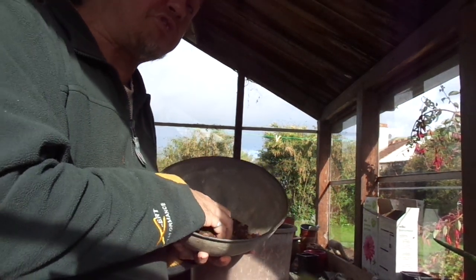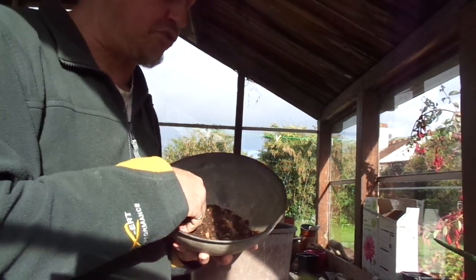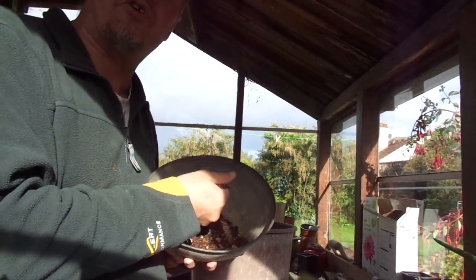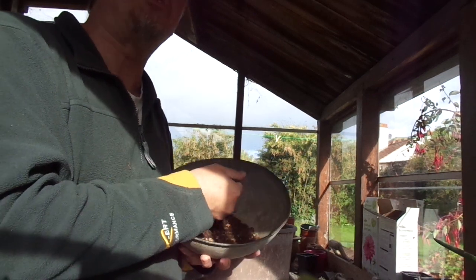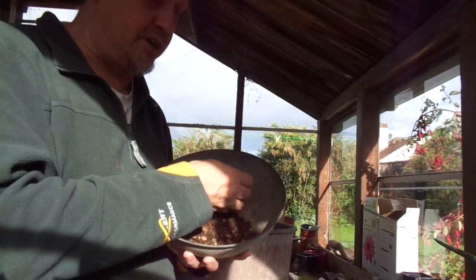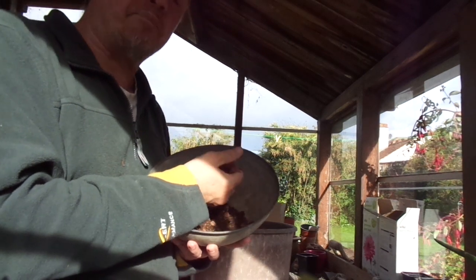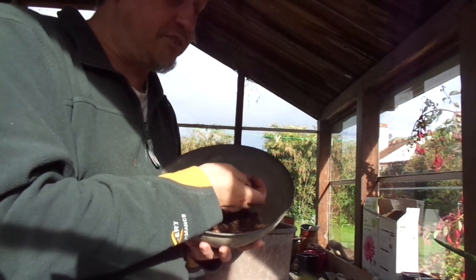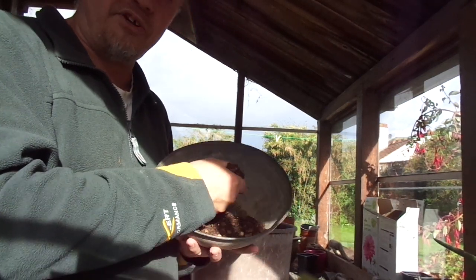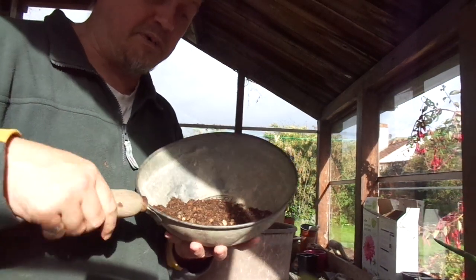I don't normally water new cacti and succulents after potting, in case there's any root damage and the water causes rot. But it is important that the substrate is not bone dry, because you don't want to kill off any hair roots — the roots which do the feeding and take up the majority of the water. A slightly damp compost neither causes rot but facilitates the formation of new hair roots. So that's absolutely perfect.